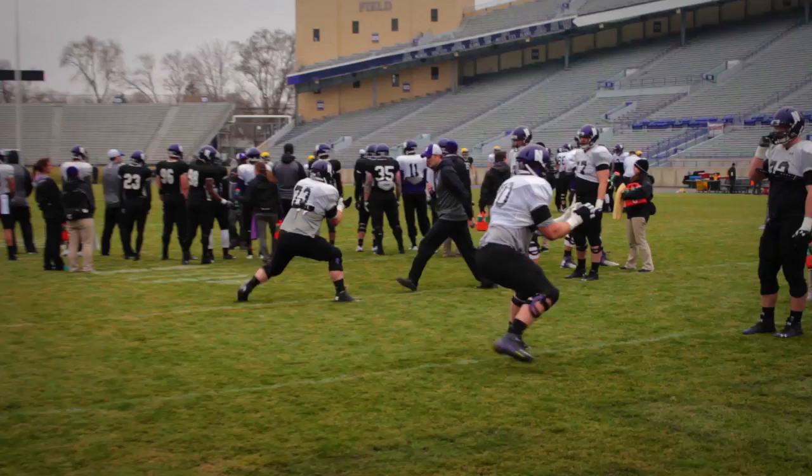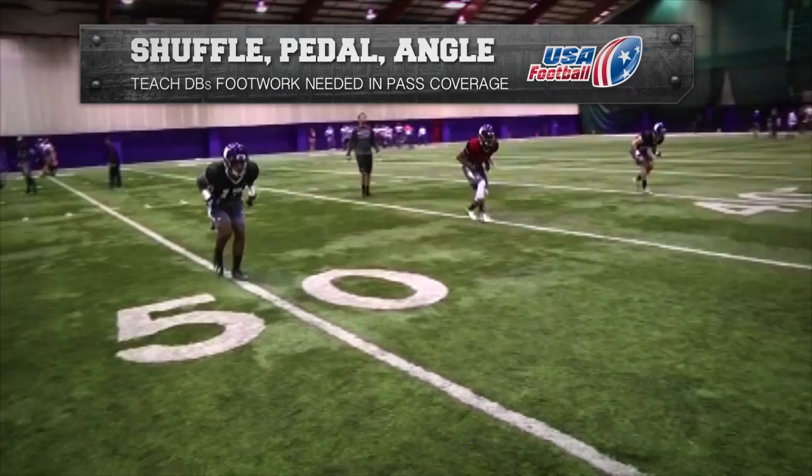USA Football proudly presents Skills and Drills featuring the Northwestern Wildcats: the Shuffle, Pedal, Angle Break Drill.